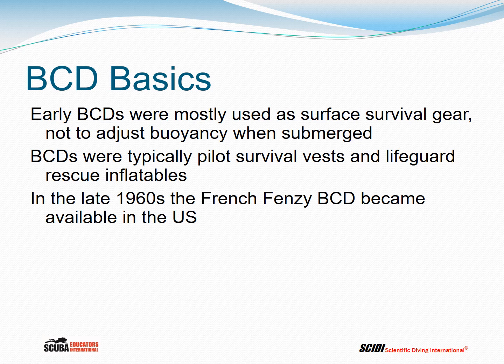In the early days, BCDs were mostly used as surface survival gear, not to adjust buoyancy when submerged. BCDs were typically derived from pilot survival vests and lifeguard rescue inflatables. But in the late 1960s, the French FENZY BCD became available in the United States, where it had been used in Europe as a buoyancy compensating device.